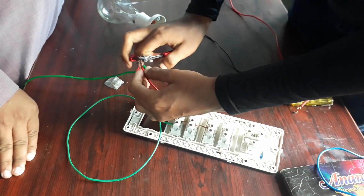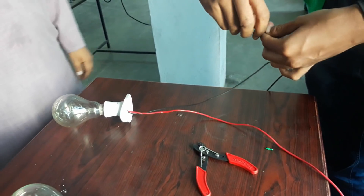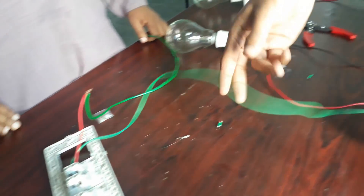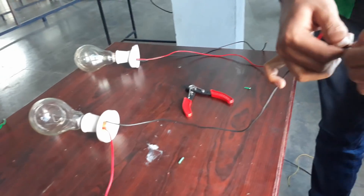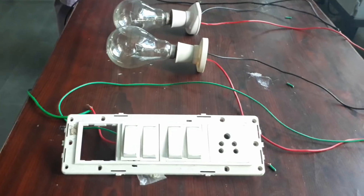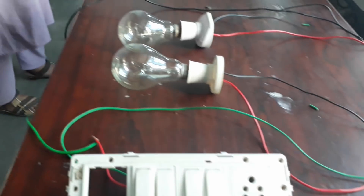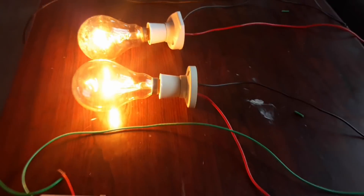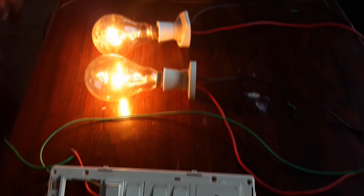This is the phase wire and I am connecting it to the phase in of the switch. Neutral is directly connected to the second terminal of the second bulb — as I have shown previously: phase out of the switch to phase in of the first bulb, then phase out of the first bulb to phase in of the second bulb, and neutral directly to the second terminal of the second bulb. Let's see if it works — it is working, but the brightness is very low in series connection due to the voltage drop. I will explain in the next video why the brightness is low.